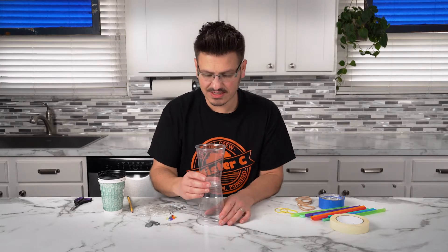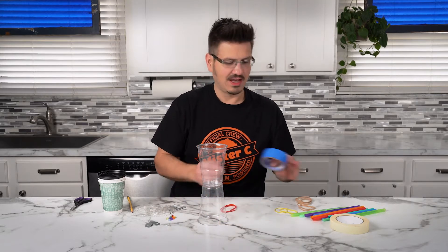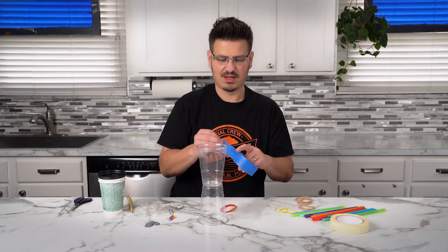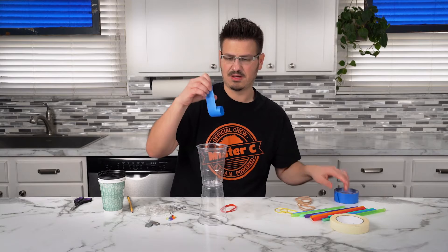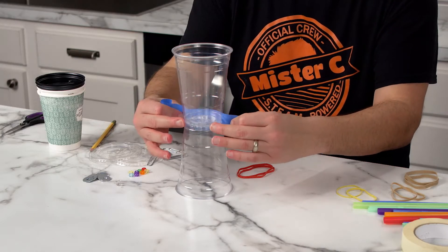Now what we're gonna do is we're gonna stack them. And then we're gonna take a piece of tape — I've got some blue tape — take a nice long piece and I'm going to connect these two right in the center.